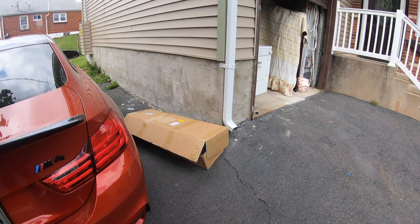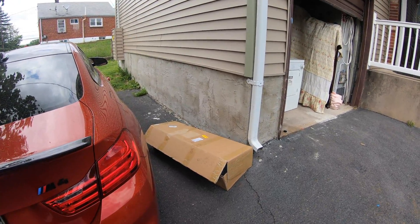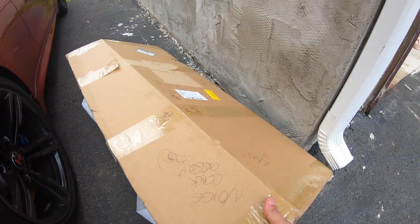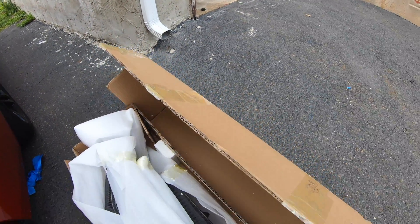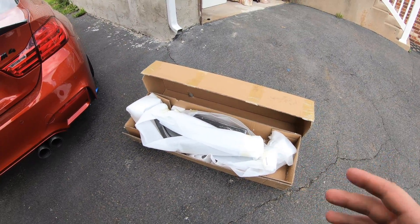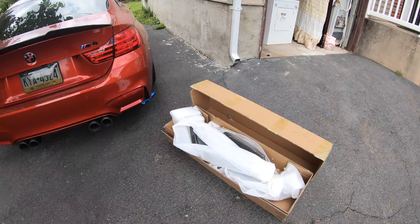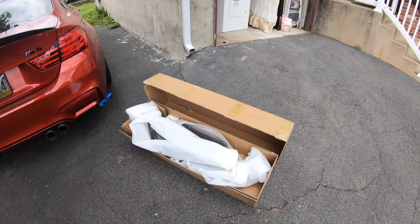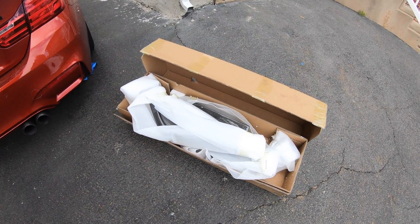It took about three weeks to get here and the quality is amazing. Usually these go for around a thousand bucks and I was able to pick it up for $360 from AliExpress. I've ordered from AliExpress before for my FRS when I bought the rocket bunny massive wing for the rear.